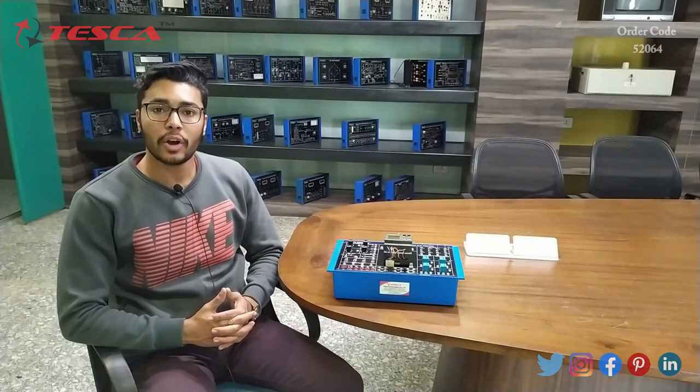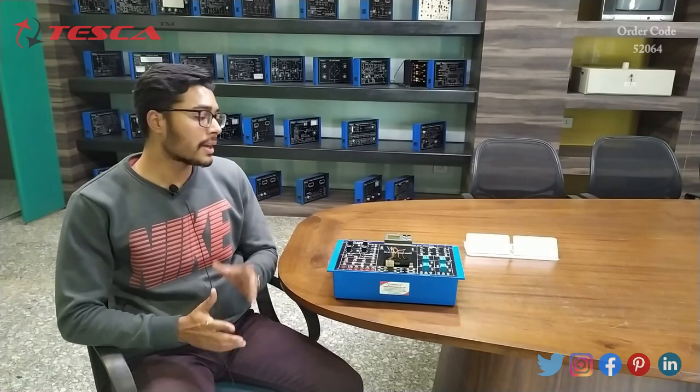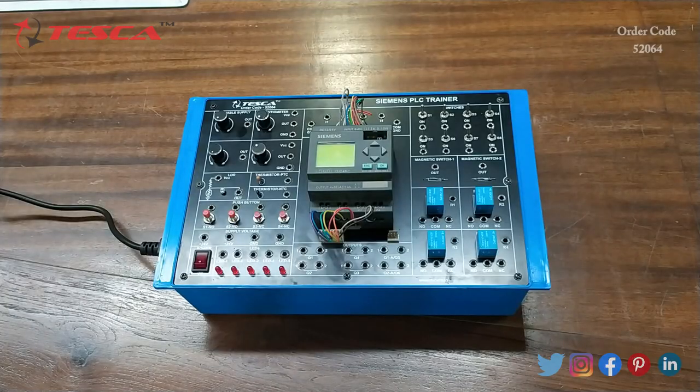Hello everyone, welcome to Tesca Technologies Private Limited. My name is Ashim Dutta and today we are going to discuss about the Cement Trainer, its order code is 52064. In this video we are going to discuss about its body parts and its working. Now let's see the components and blocks which are present on the kit.